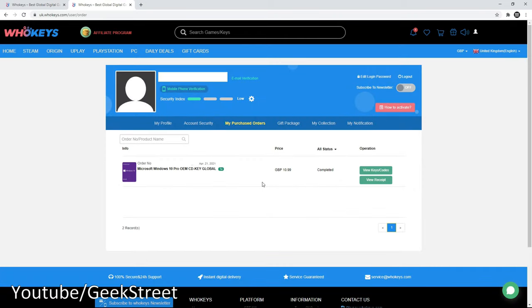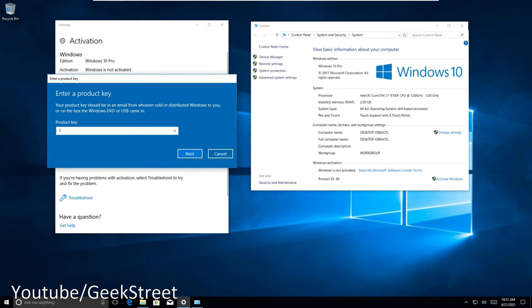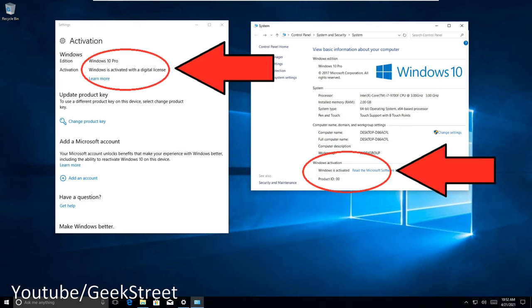Once you buy it you get the code via their portal. Coming over to my Windows 10 PC, you can see Windows is not activated. Click change product key and enter the product key provided by WhoKeys. Click next, activate Windows, and that's it — Windows is activated.